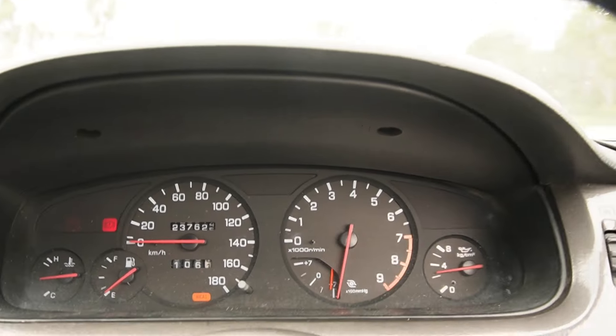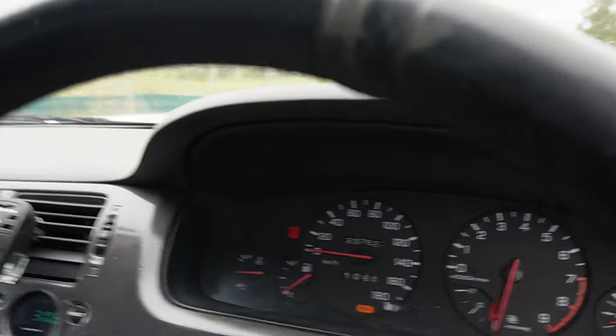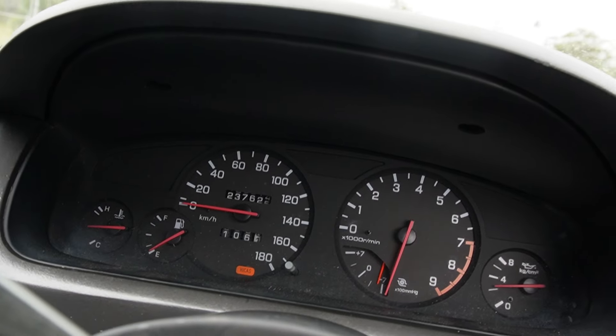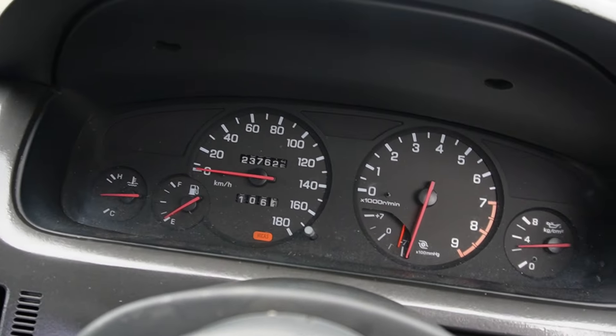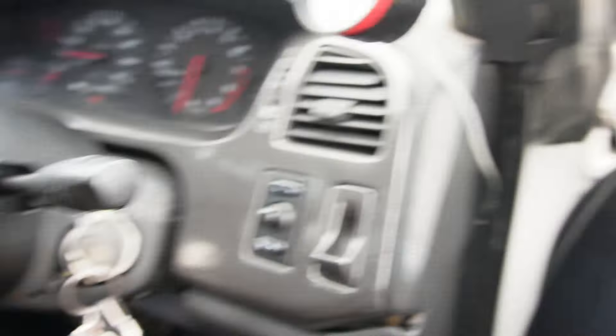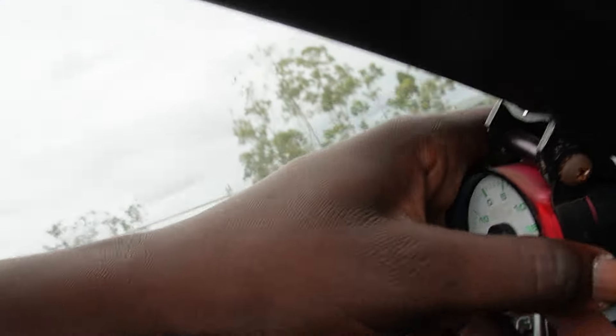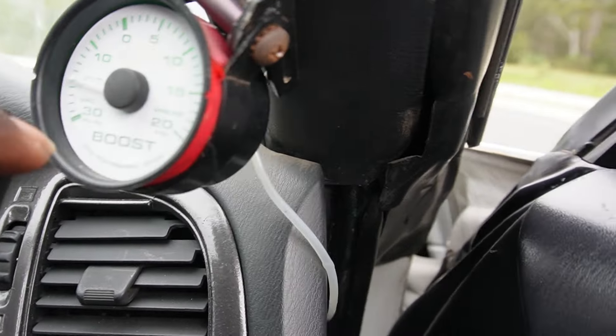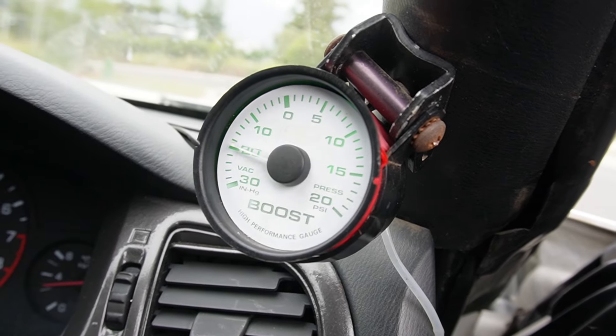One of my problems with this interior is definitely the cluster - it's just throwing up random signs. If I go into first gear, look at that, it just trips out. That's pretty standard in these cars; a lot of people experience that problem. I also want to change this boost gauge because it looks pretty ratchet - it's got tape holding it and there's no lid on it, so there's no glass.